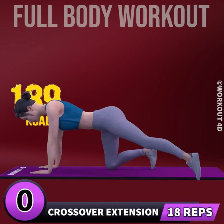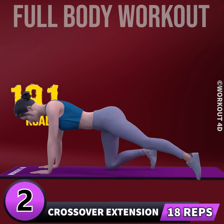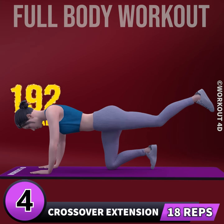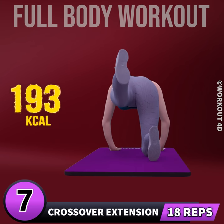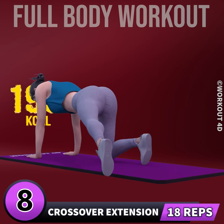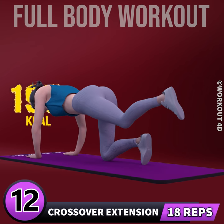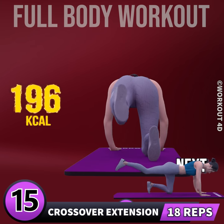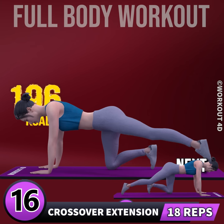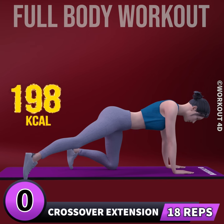Next exercise is crossover extension in 3, 2, 1, go. 1, 2, 3, 4, 5, 6, 7, 8, 9, 10, 11, 12, 13, 14, 15, 16, 17, 18. Let's do the other leg now in 3, 2.